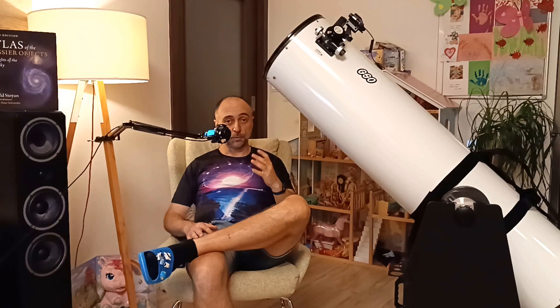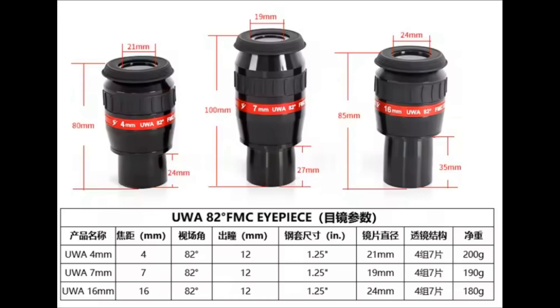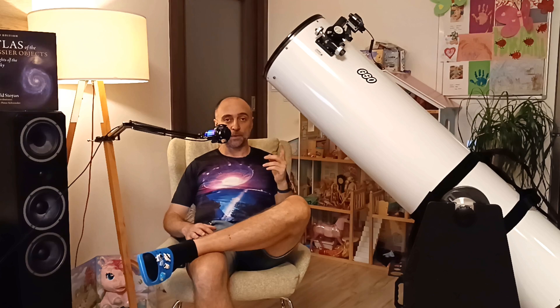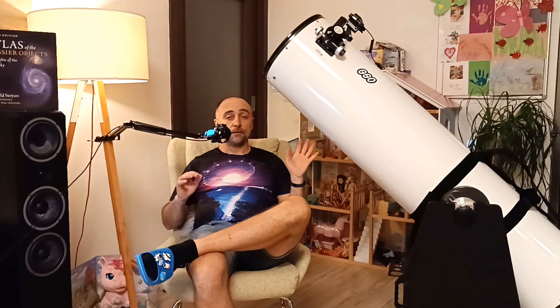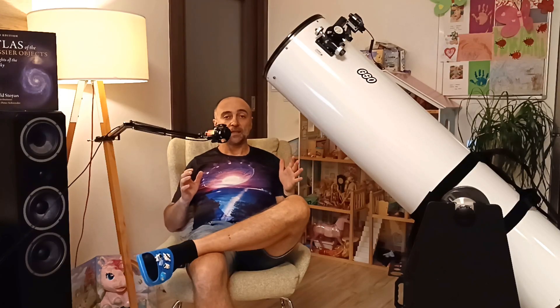It's a lot better to go with something like $100 per eyepiece on AliExpress and you should be fine. You will find lots of recommendations on this channel — just check my history. I'm also preparing a video on the Angeleyes 82-degree eyepieces; I've been very happy with them. I'm still waiting for the 16mm — once it arrives I'll be making a video about it.